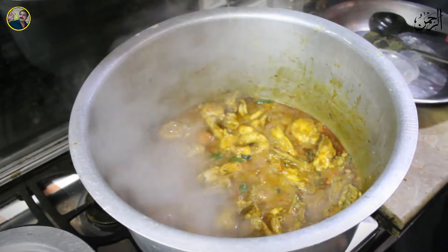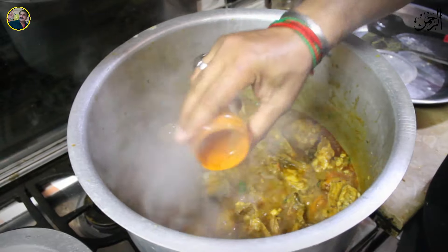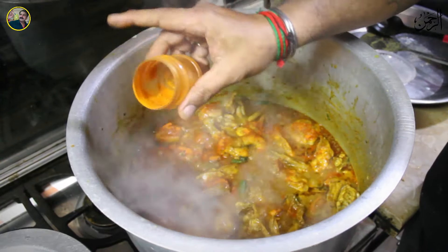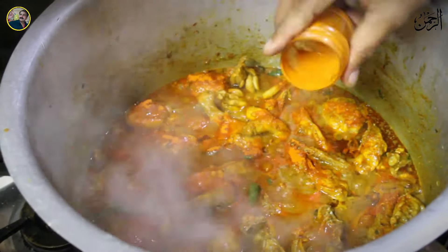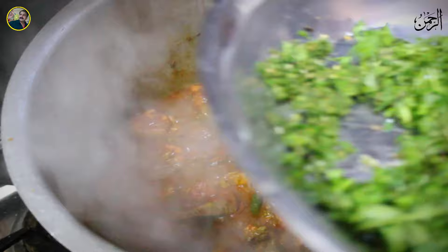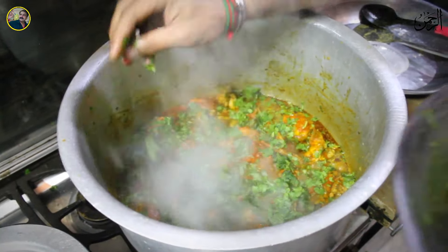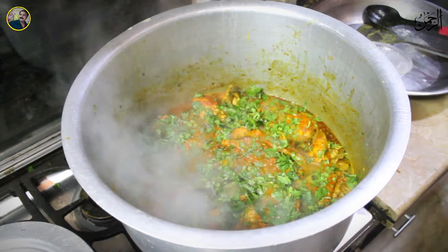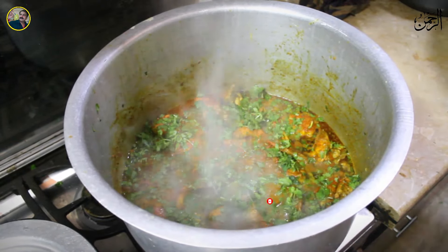I will add some red pepper — one cup of red pepper. I will put half a cup of red pepper. Add some color; it will be more colorful. Then we will add our chabal to the chabal.